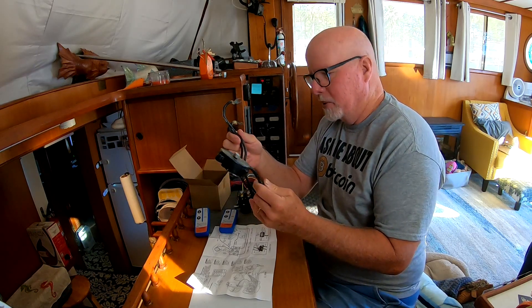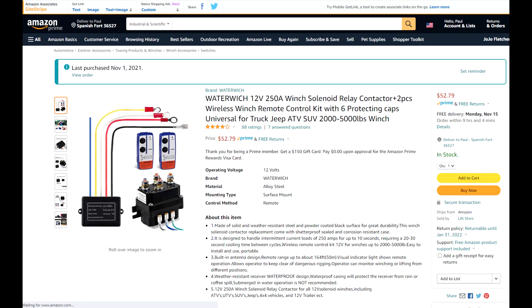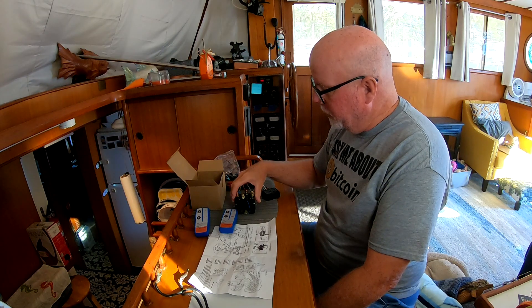This switch right here cost about $89 — it was right at $100, so I may as well just buy a new motor. But I was able to buy this switch here on Amazon for about $29, and we're going to see if we can get it working.